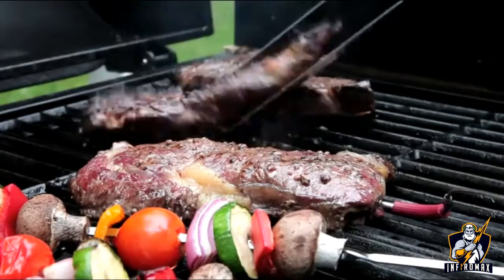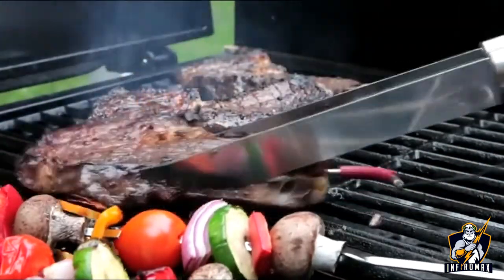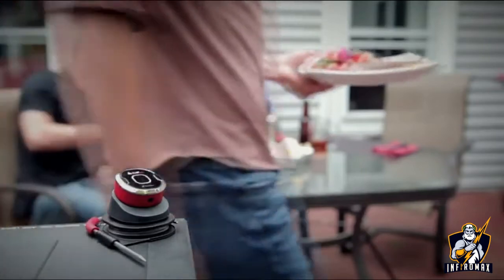It doesn't matter if you're cooking on a huge six-burner grill or a patio charcoal kettle. When you're armed with the iGrill Mini, you'll always know when your food is grilled to perfection. The iGrill Mini from iDevices — upgrade your grill.